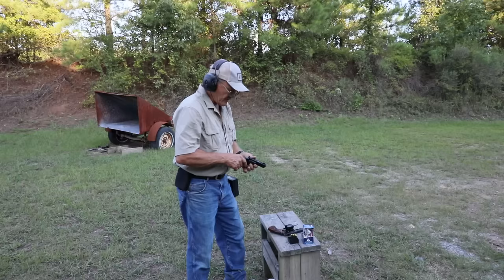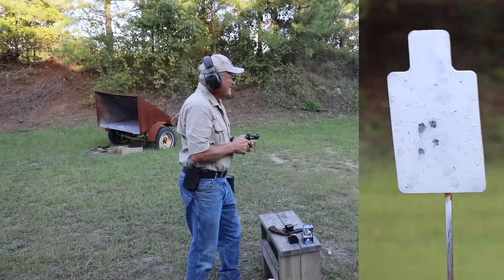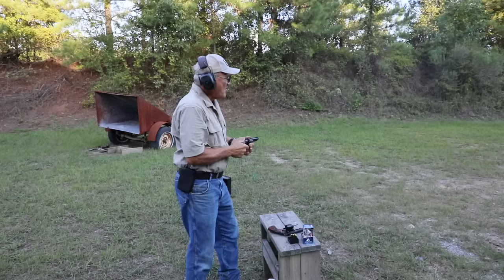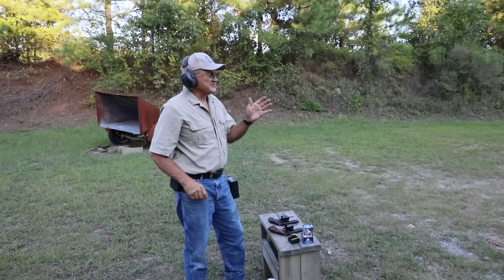We've got the Comp gun here — the Performance Center — loaded with six rounds of Hornady XTPs, 125-grain Magnums. Shooting the target on the left. [Shoots] I forgot just how powerful a .357 was. I skipped one round there. That'll give you an idea of the recoil.